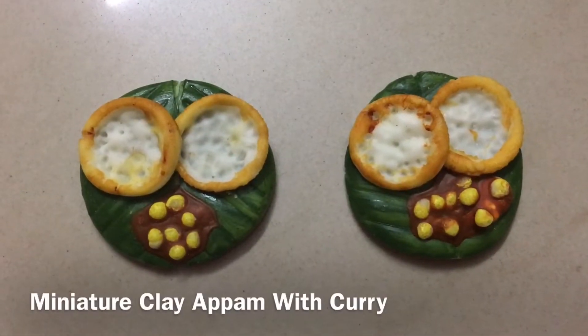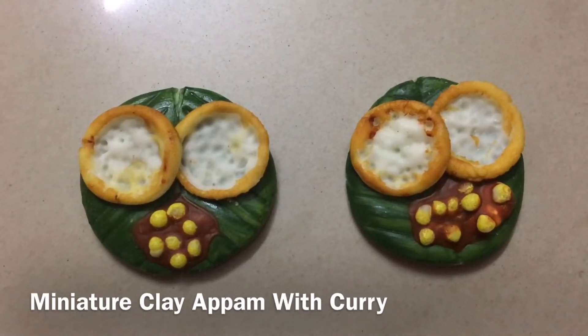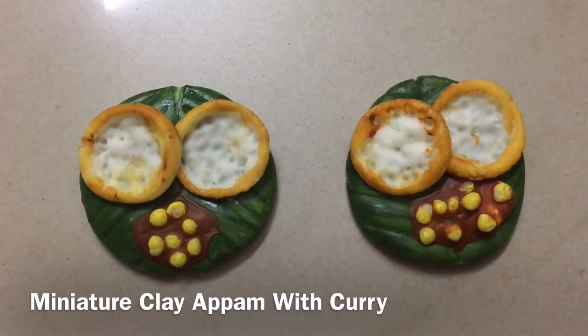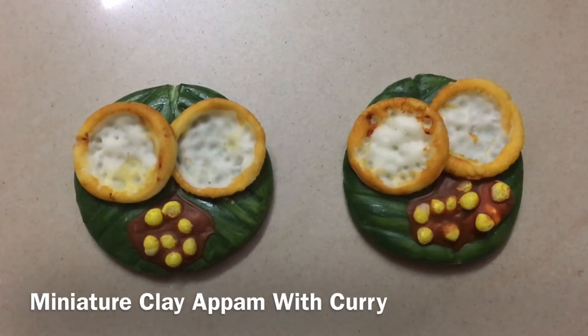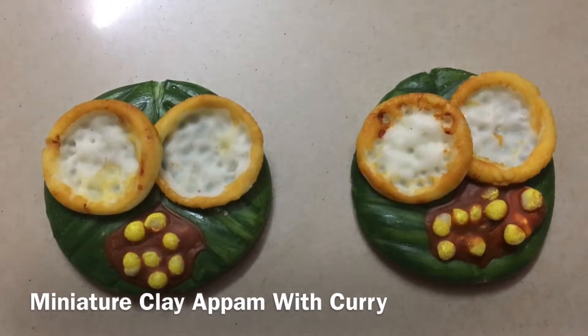we will use miniature clay with curry. We will use this craft as a fridge magnet. We will use miniature doll foods as well. We will use this craft as a simple decoration.